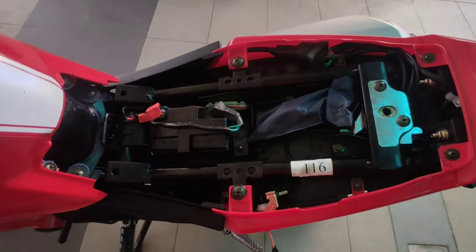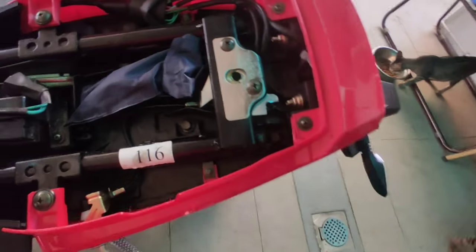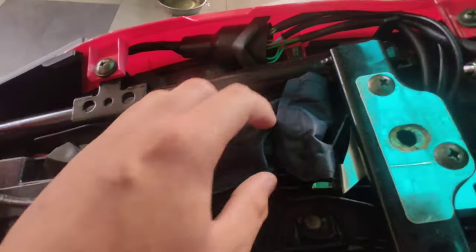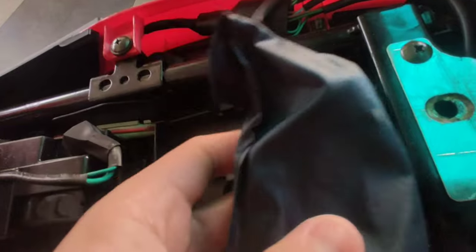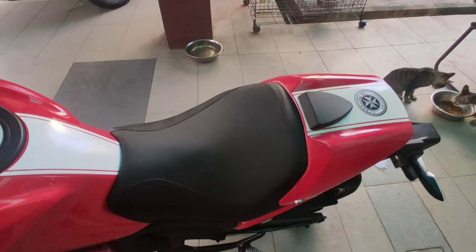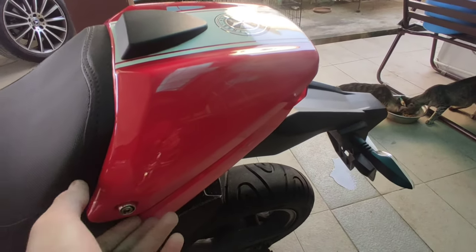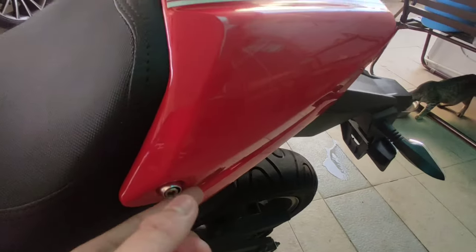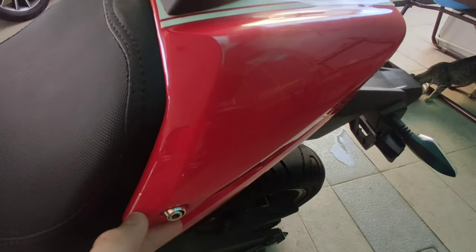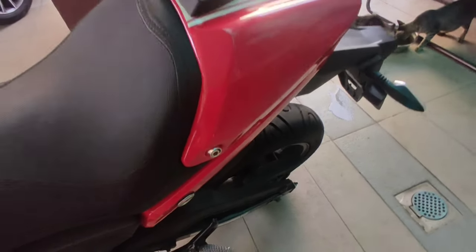The third thing that I don't like about my Rhino is the compartment — there is no compartment on this Rhino except for a spare tool inside. The fourth thing I don't like is that you can't really seat two people on this bike. You can remove this cover to reveal the seat; you just have to unscrew this screw here.